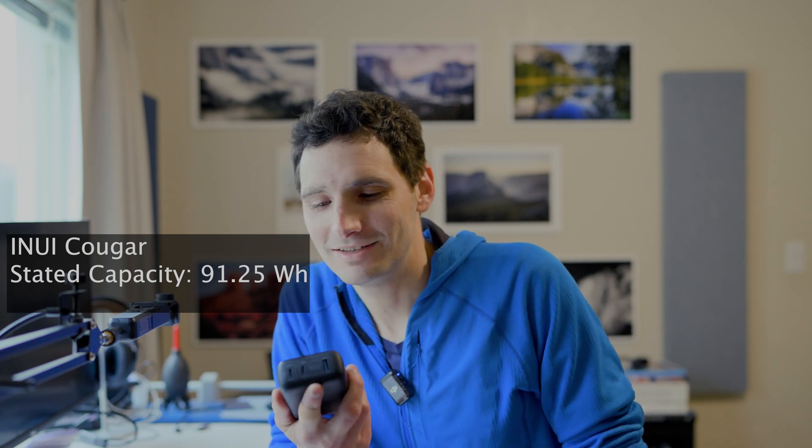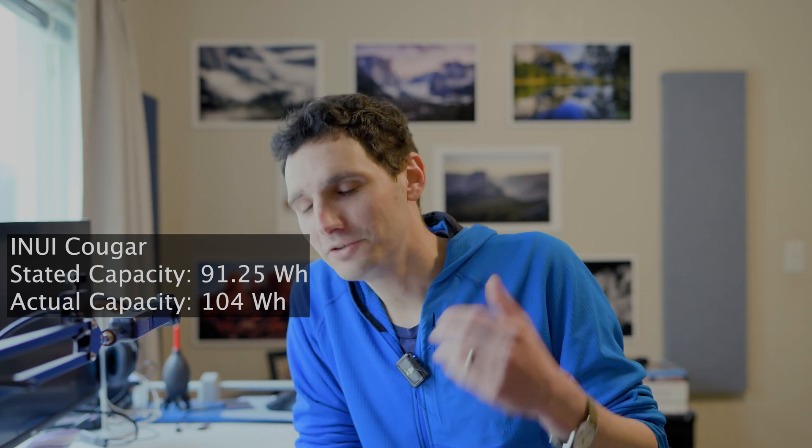The new one is marketed as a 100 watt hour battery, but the back label says 91.25 watt hours. My first reaction was a little disappointing, but when I plugged it in it actually took 104 watt hours. That matters because in the United States and the EU the maximum capacity for battery banks on a plane without special approval is 100 watt hours. So even though it's stated as 100 — right at that threshold — it actually took a bit more. Good for the consumer.